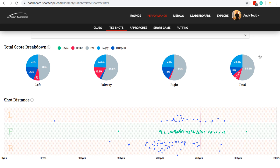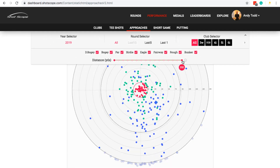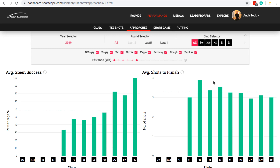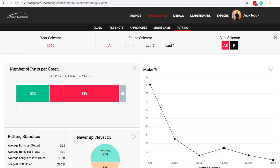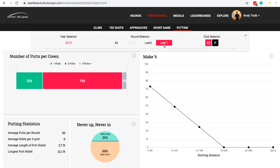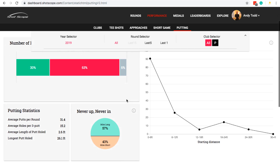There's also a really useful area called Approaches, where you can look at how well you perform on your approach shots. You can change the distance — so rather than looking at 250 yards, am I getting tight within 150 yards? Which clubs perform best? Which clubs lead to the fewest putts? Then there are putting stats: the number of one putts, two putts, three putts; how often the putt is left short or long; what's my average putts per round; what's the longest putt made. A huge amount of information.